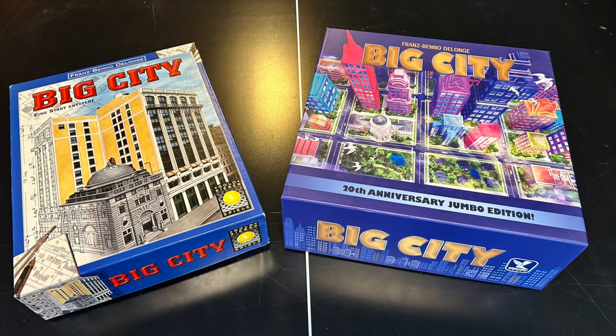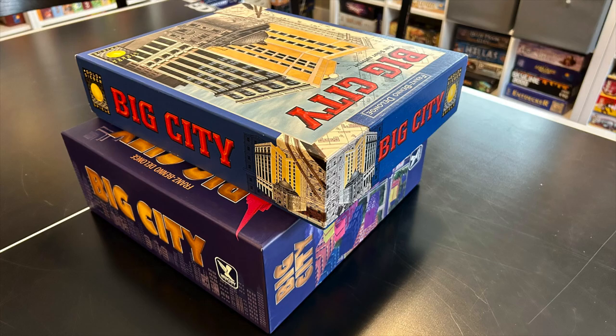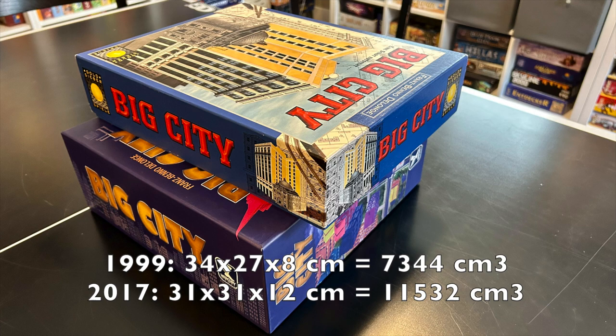Here are the two editions. On the left is the original German edition from Gold Sieber — there is also an English edition from Rio Grande Games — which originally came out in 1999. And on the right, the 2017 edition from Mercury Games, the Jumbo edition. And it is Jumbo: the box is a little more than one and a half times the size of the original Gold Sieber box.